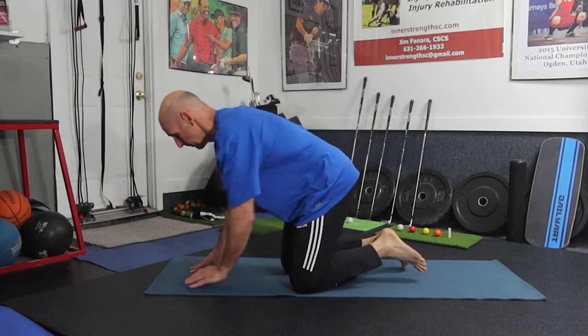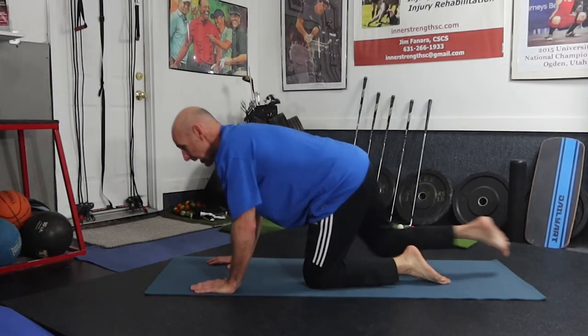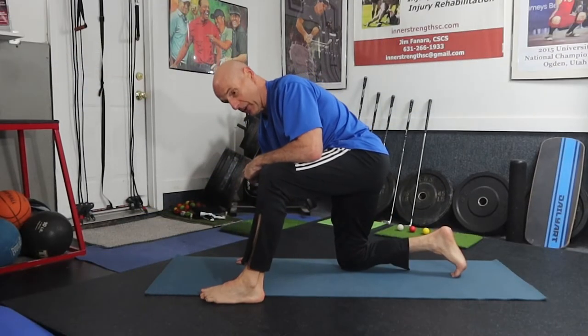This ground-based movement is an advancement on a single leg rock. For a single leg rock, you put this foot down, drop back, and come up. Now what we're going to do is add a rotation into this — we're going to externally rotate our hips on the front movement and then do a single leg rock on the back movement, leaving our front foot forward so that we get a stretch on the hamstrings.